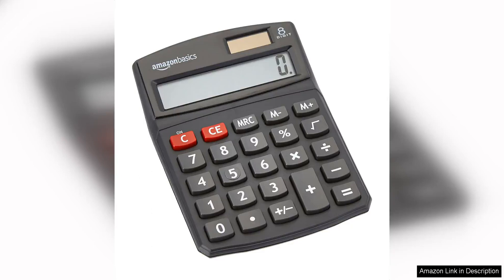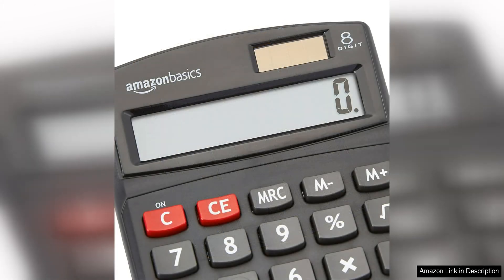The Amazon Basics LCD 8-Digit Desktop Calculator is a compact and functional tool that is perfect for everyday use. This calculator comes in a sleek black design that will complement any desk or workspace. The small size makes it easy to transport and use on the go, while still providing all the necessary functions for basic calculations.